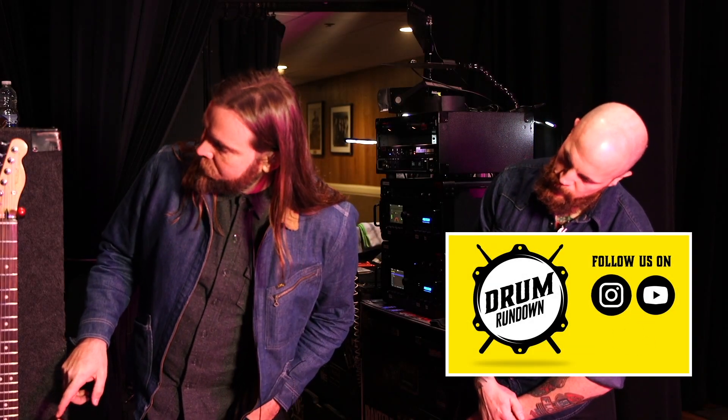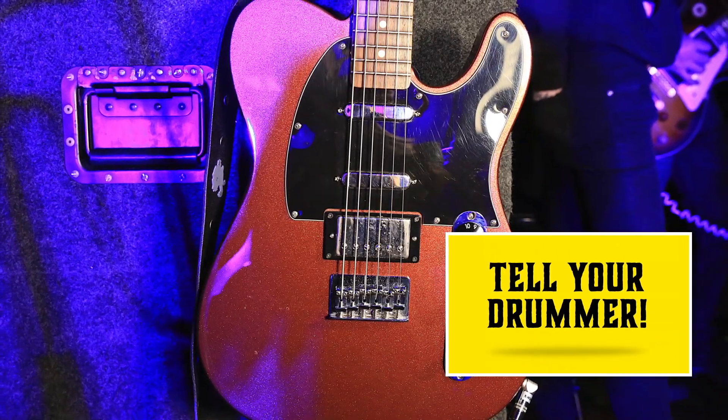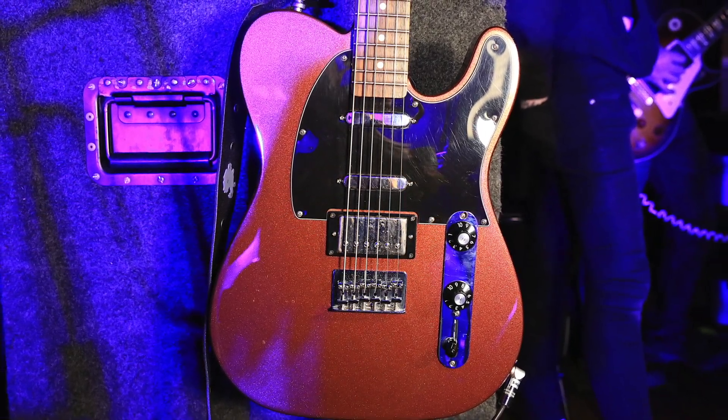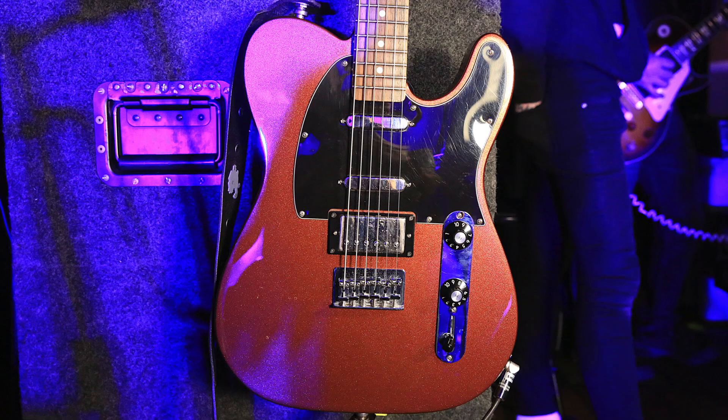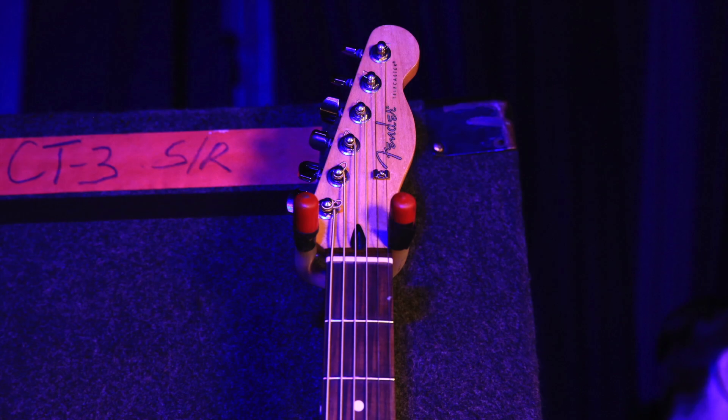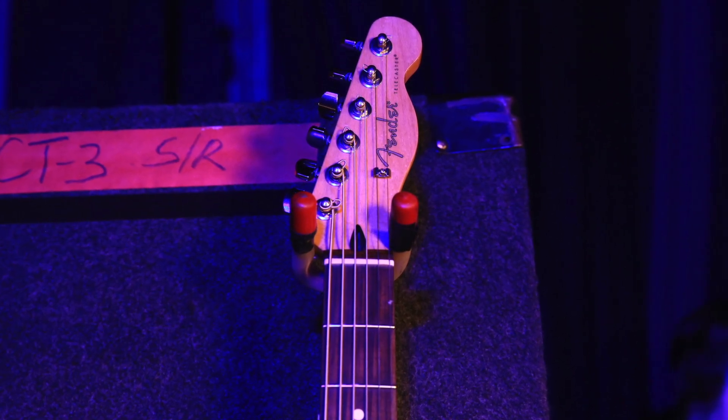The first one hanging here is just a black top baritone that I bought for $400 off Reverb back when they weren't popular. That's a B2B tuning. I don't know what pickups are in it, but it's one of those guitars that you just buy and they sound great. It just shows that you can build a really good playing, inexpensive guitar — just right off the rack.